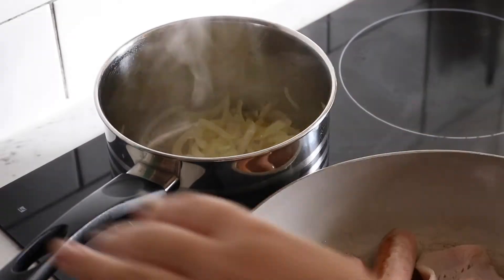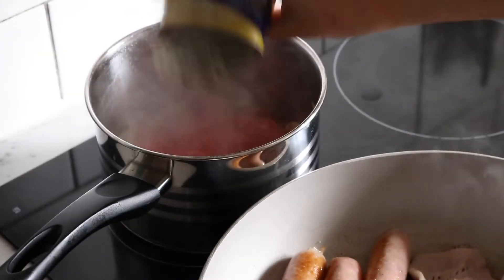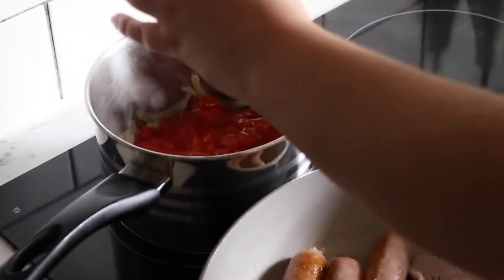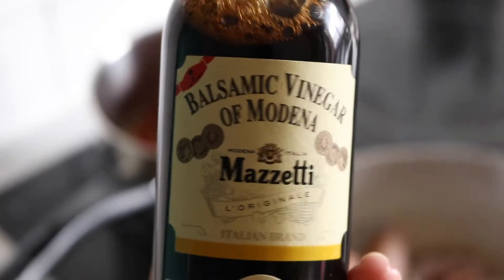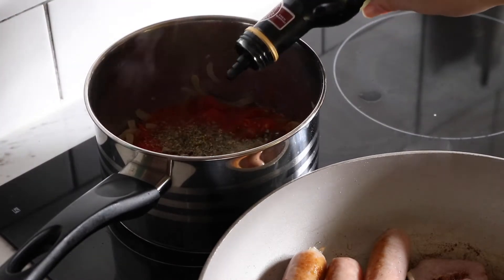Over with our onions — I did add some more oil and they're getting nice and soft. A can of diced tomatoes going in. I'm going to turn the heat down to more of a low. Seasoned with salt and pepper, a bit of white pepper, just a touch of oregano and basil, and about a tablespoon — maybe two — of balsamic vinegar.